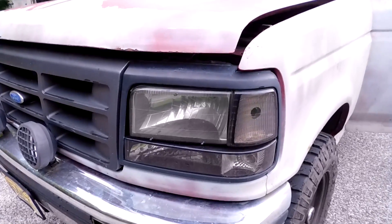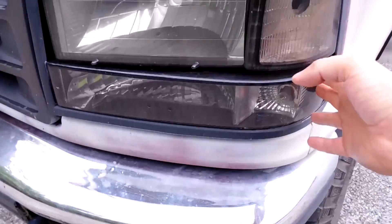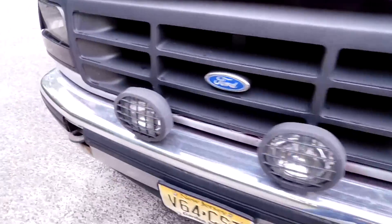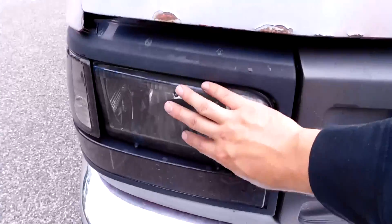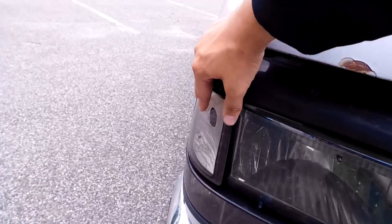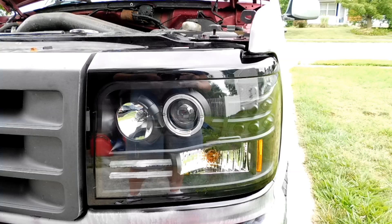Ever since I got the truck I've never liked the headlights that came with it. The previous owner had gotten these headlights, put them in a box and never installed them, and removed the old ones but never put the new ones on. So when he removed the previous stock original ones there were broken fasteners and broken clips, and they've never really sat correctly. I'm gonna do away with them altogether, and that's the biggest reason for getting this one-piece design.